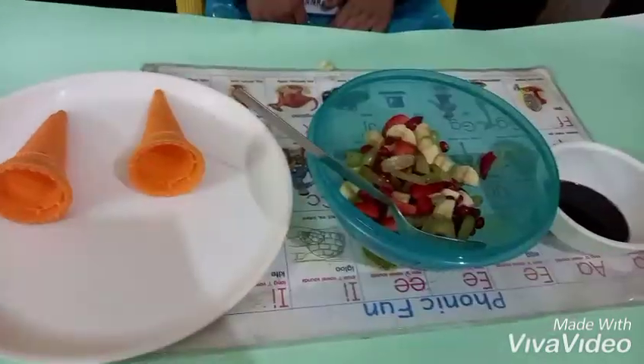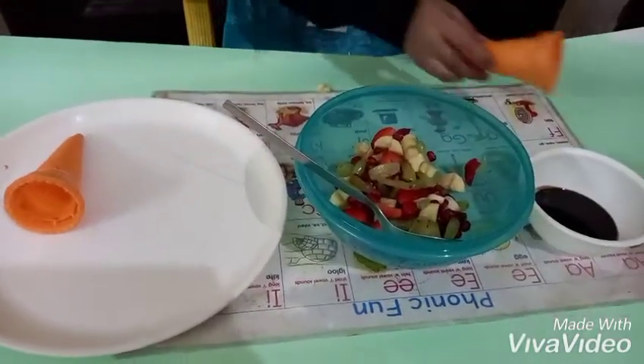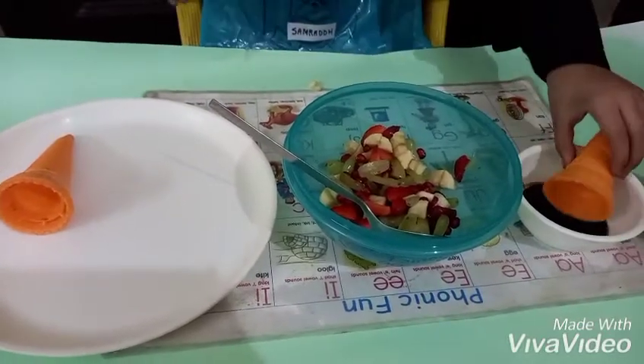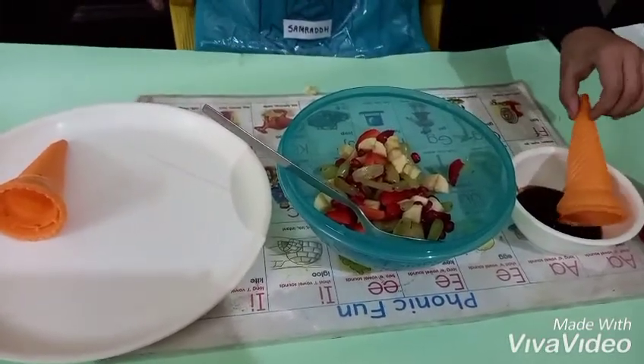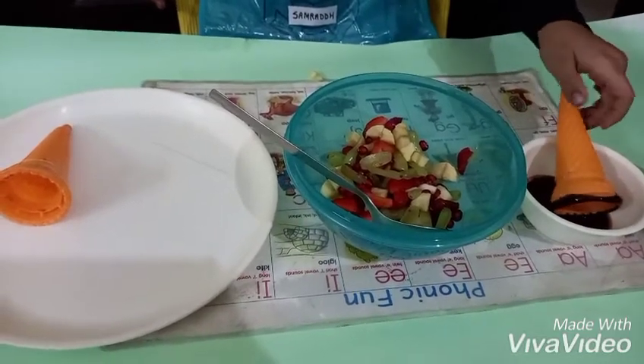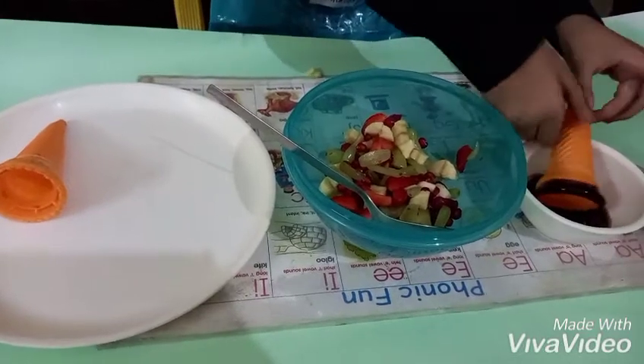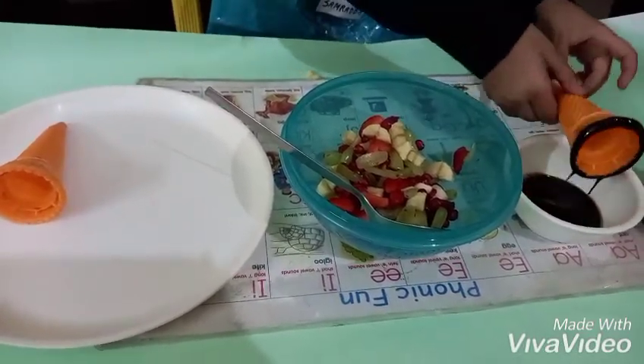Now take one cone and put it in the chocolate syrup like this. Dip it nicely in the chocolate syrup like this.